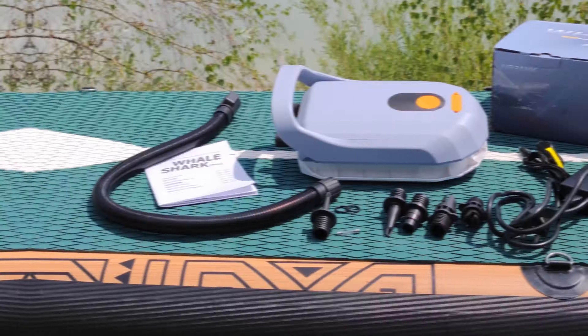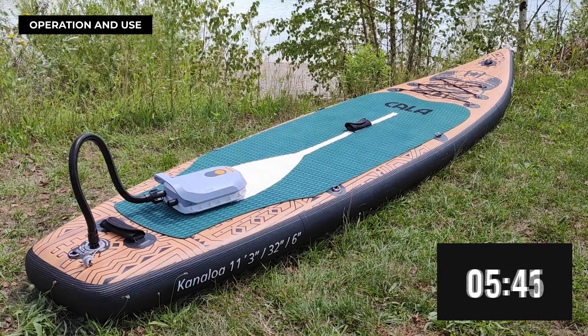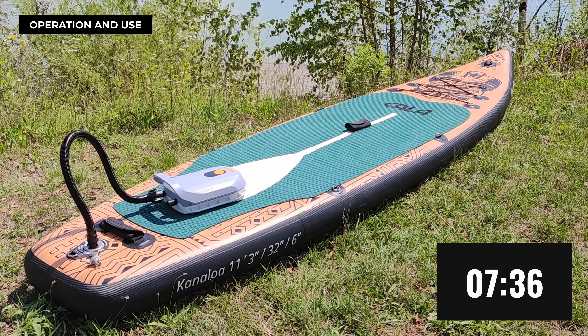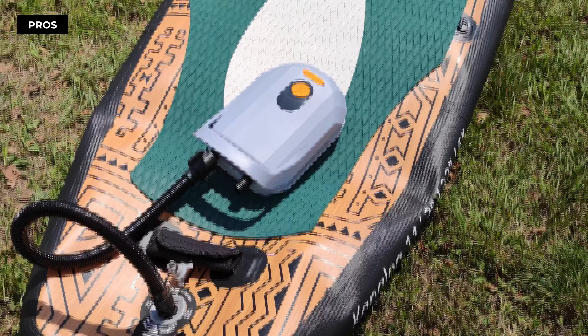Now let's put the AirBank D6 Pro to the test. The easy-to-use interface ensures hassle-free operation. We began the inflation process and, astonishingly, the D6 Pro took just seven minutes and 36 seconds to inflate the paddleboard completely. Not just quick — the inflation process was incredibly smooth and reliable. The AirBank D6 Pro shines when it comes to portability and speed of inflation.